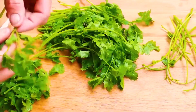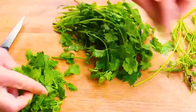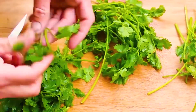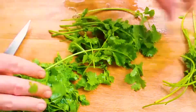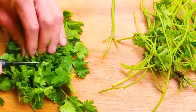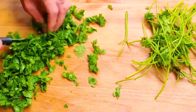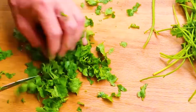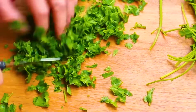Cilantro is a natural preservative. It has lots of potassium, calcium, iron, magnesium, vitamins A and C, plus beta-carotene. I'm removing the leaves from the stems and then cutting — actually I'm more like tearing to release the oils. All parts of the cilantro plant are edible, and once it goes to seed it becomes coriander.